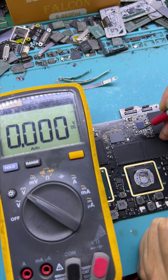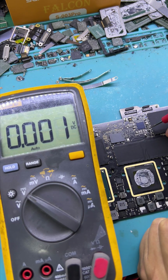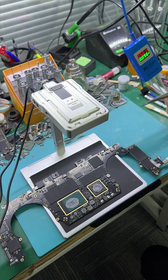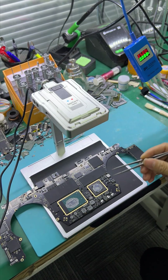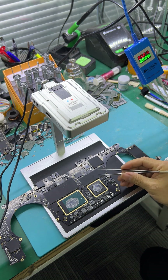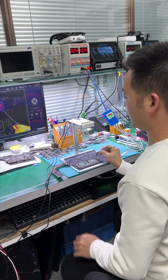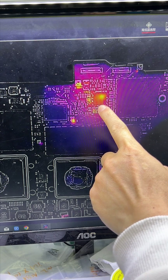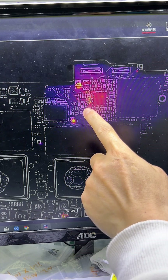You can see the PMUIC is now outputting voltage. You can use the source camera to find the source socket, because the current is drawn. Multiple components have the source socket. You can see the PMUIC has the source socket, so it is now outputting the T2 voltage.